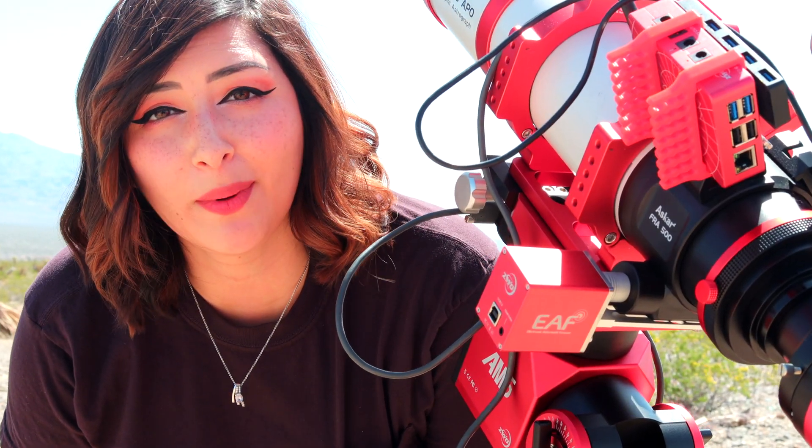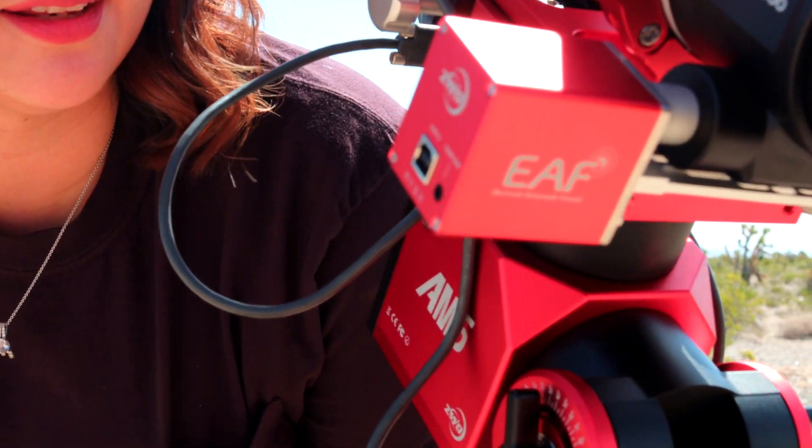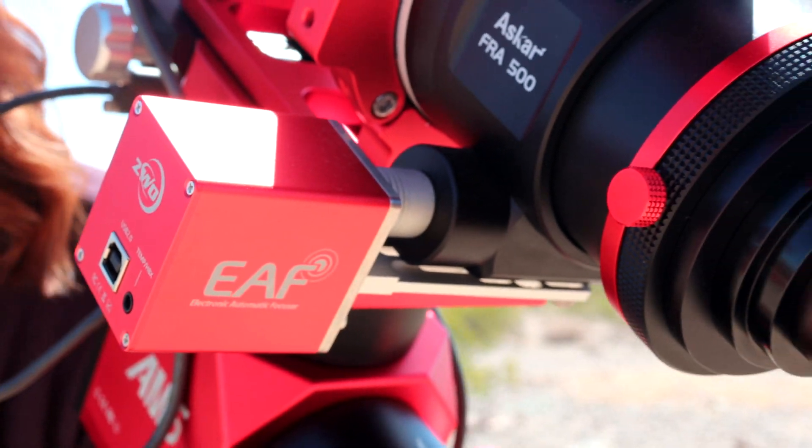Another thing we wanted to talk about is the EAF — the electronic auto focuser — and we have the ZWO one. Honestly, it's kind of a lifesaver and a time saver, because throughout the night you will come out of focus periodically. This just reduces the frustration of that, so it's definitely worth it.